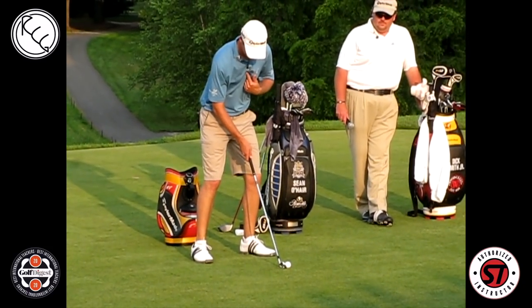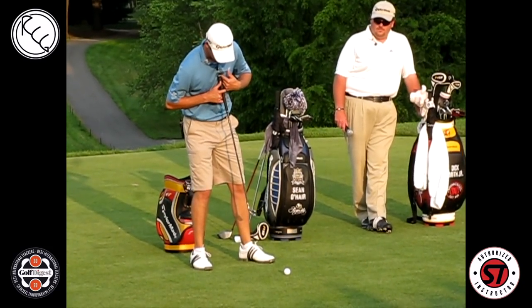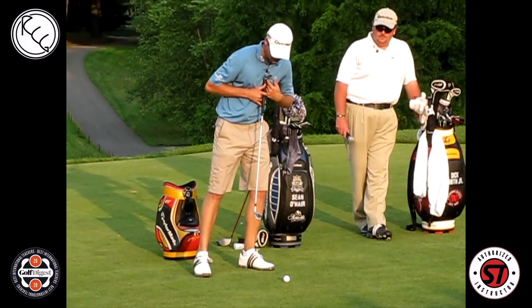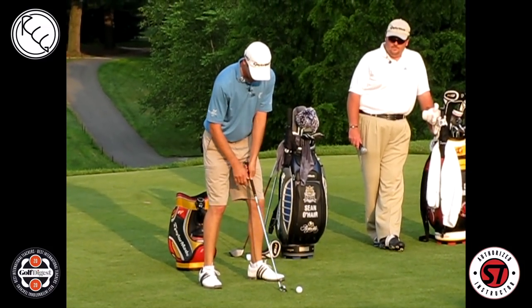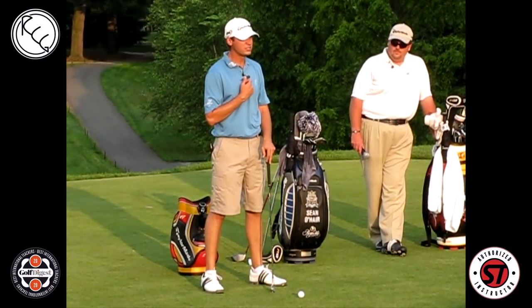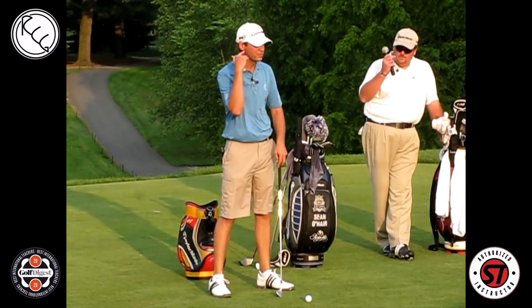I try and keep my sternum not too far from the ball. I don't like it too far back, and I don't want it ahead of the ball — just right about even with it. When I shift my weight, I want this sternum to stay right there. I don't want it to move side to side at all, and I don't want this head to move either.